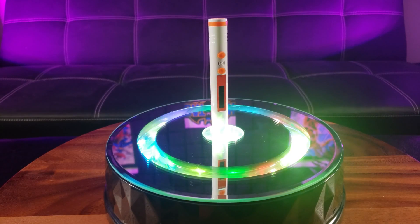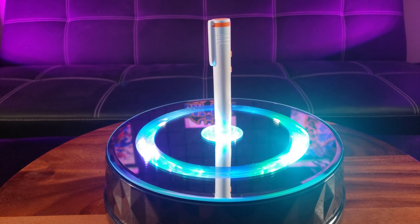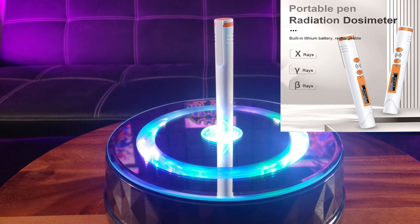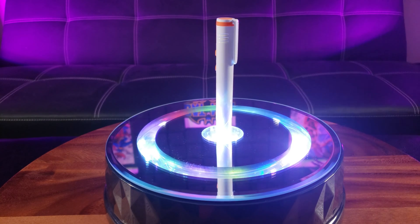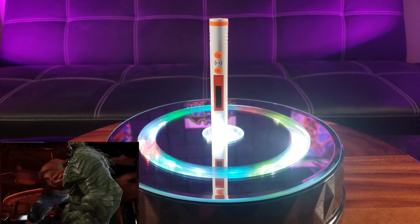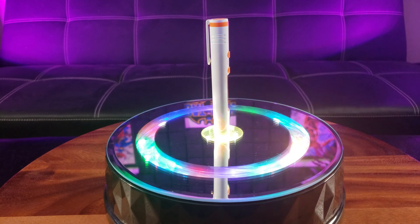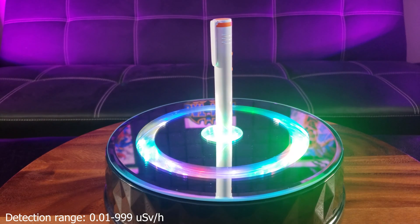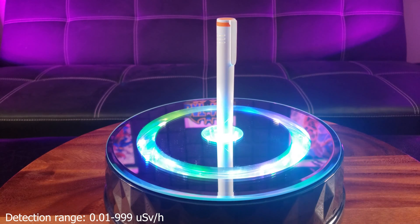Don't be fooled by the small size. This Geiger counter right here can detect Beta, Gamma, and X-rays — you know, the gamma rays that turned the Hulk into a monstrosity of a beast. The detection range ranges from 0.01 to 999 microsieverts per hour.